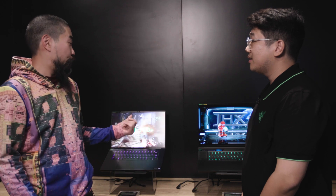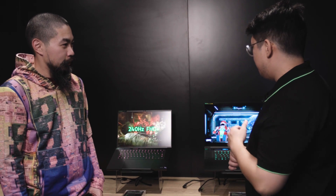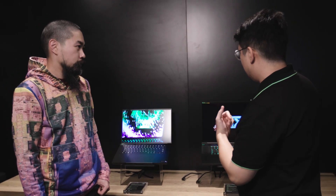All right, Justin, thank you so much for talking tech — I appreciate it. It's been awesome and I can't wait to see these. When are they coming out? We're targeting Q1 for availability. The Blade 16 starts at $2,699 and the Blade 18 starts at $2,899.